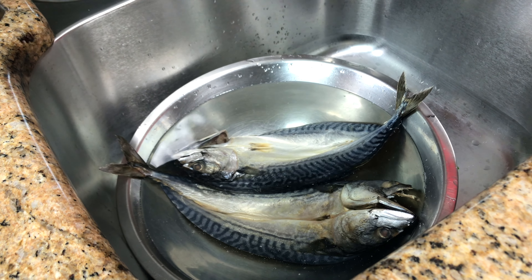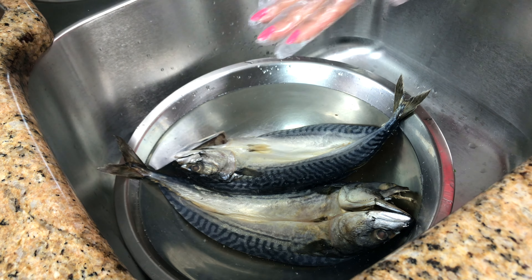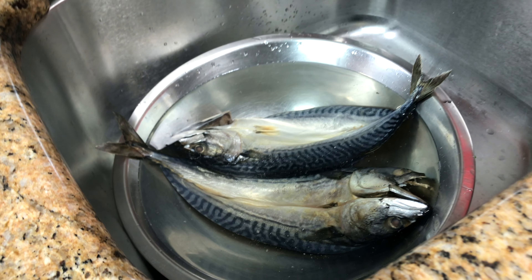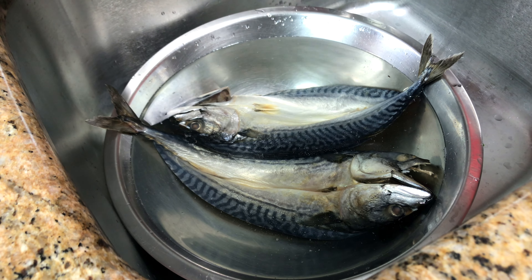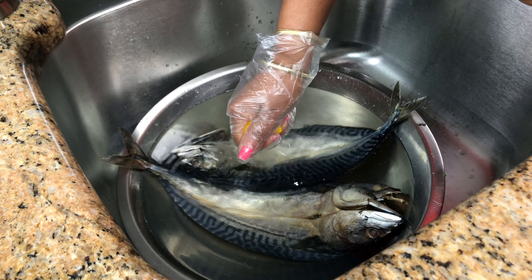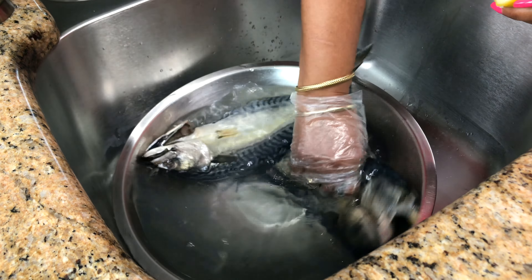Hello, Saka Fett. Hi guys, I'm Roma and welcome to my kitchen. Last week when I was in Toronto, I picked up some salted mackerel. Today guys, I'm going to show you how I'm going to cook this up with some green banana and some dumplings. So stay tuned.